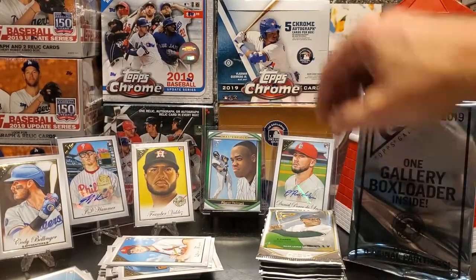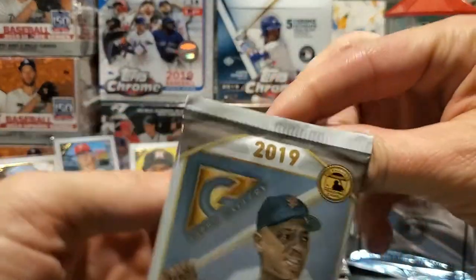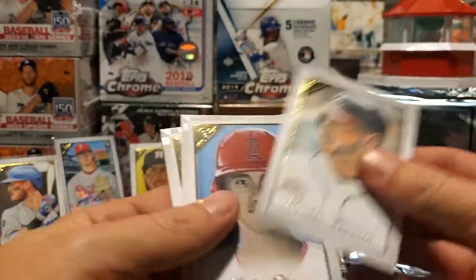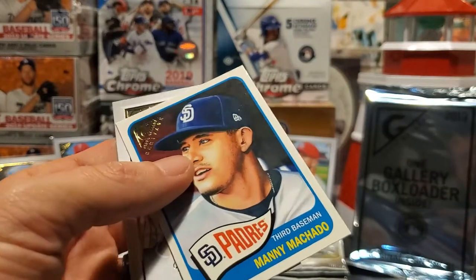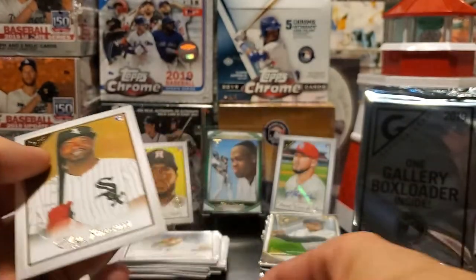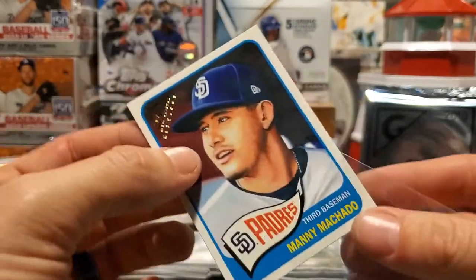I'm not sure the gallery box loaders are auto — I don't think there are any auto parallels of the box loaders, but let me know in the comments if I'm wrong. Next pack — Brandon Rogers, Freddie Freeman, Shohei Ohtani — though the color on that card looks odd — and here is another Topps Heritage insert, Manny Machado. We also have Eloy Jimenez, so we'll sleeve Eloy and Manny up. I think we're about halfway through the box.